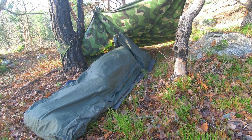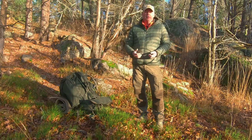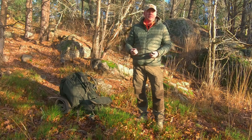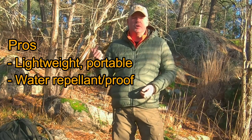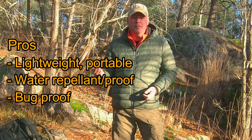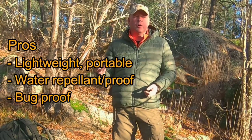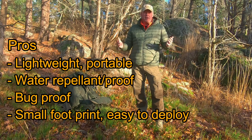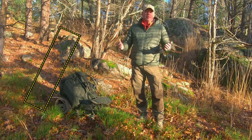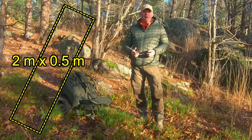It gives you some extra insulation from wind and downfall like rain or snow. The pros with a bivouac bag is that it's light and portable. It's waterproof, it's usually bug proof, and also has a very small footprint — meaning you can set up camp almost anywhere. You just need a two meter by half a meter space to set it up.